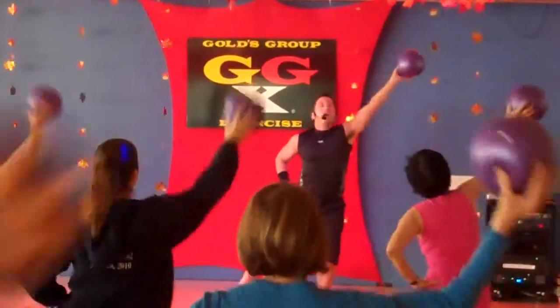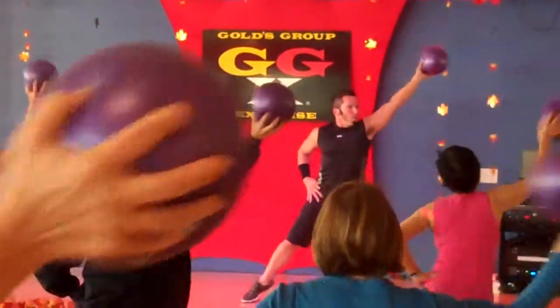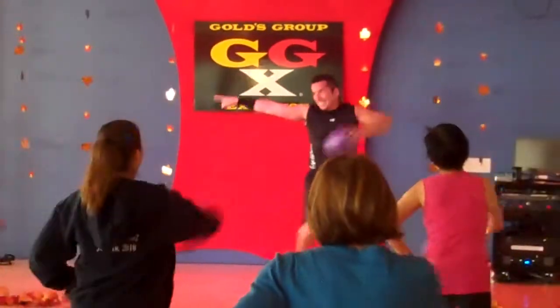Check this out. Oh my gosh, what disco is that? Woo! Okay. Step touch.